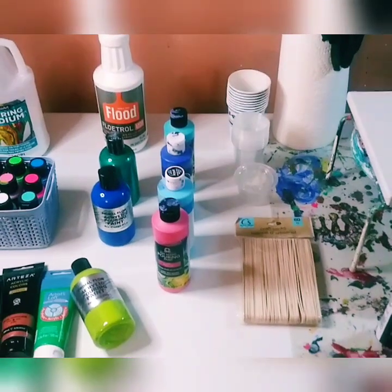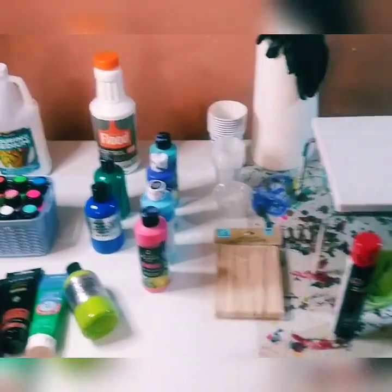Hey guys, welcome back to my channel. My name is Marisa and welcome to what I'd call 'Paint Pouring Contemporary.' Have you asked the question: what do I need to start in fluid paint pouring? Well, I'm going to break it down to you in four different categories, so let's get started and I'm going to teach you everything you need in order to start your fluid paint pouring journey.